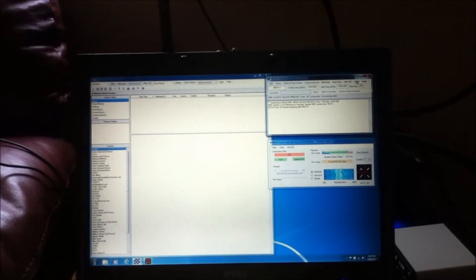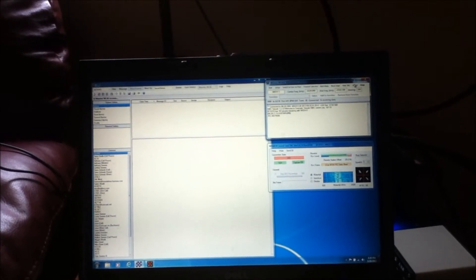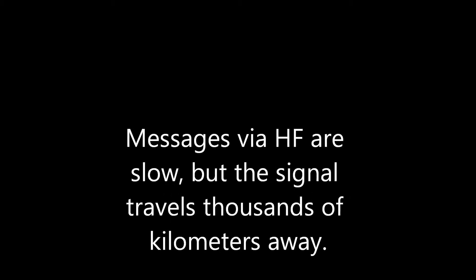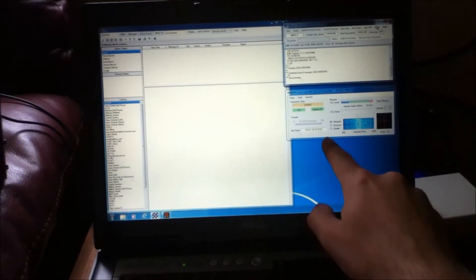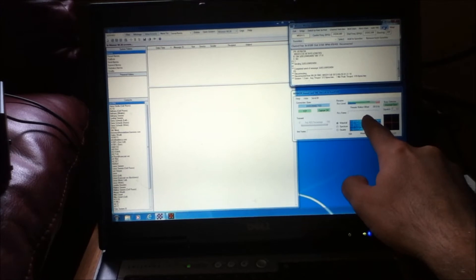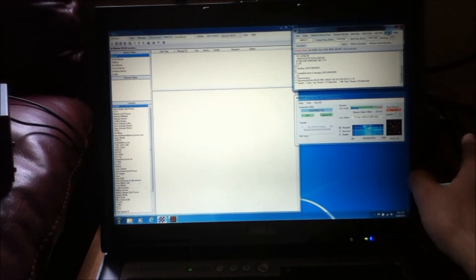There comes the message right there — it tells me how many minutes I have remaining. It has my call sign and their call sign. The transmission is sent — I'm sending my call sign, and then the other station's call sign follows.